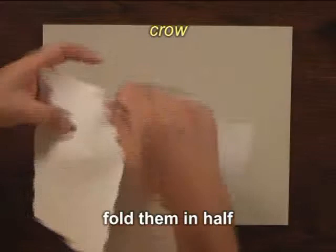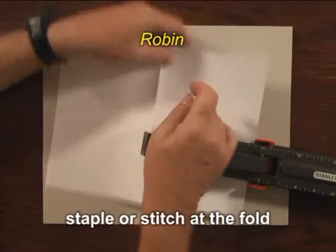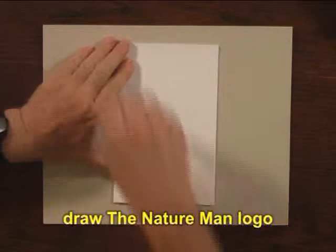First, take five sheets of regular paper and fold them in half. Then, open them up and staple them with a long-reach stapler along the fold. Or, you can use thread and a needle and stitch it.